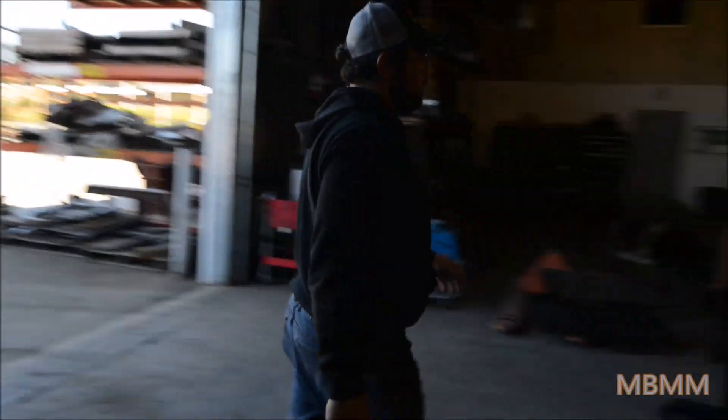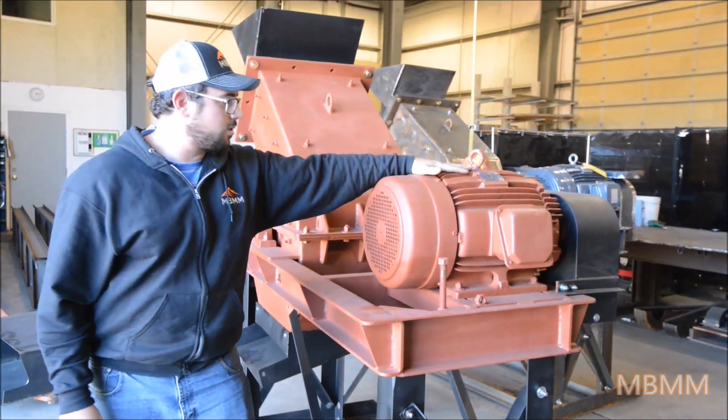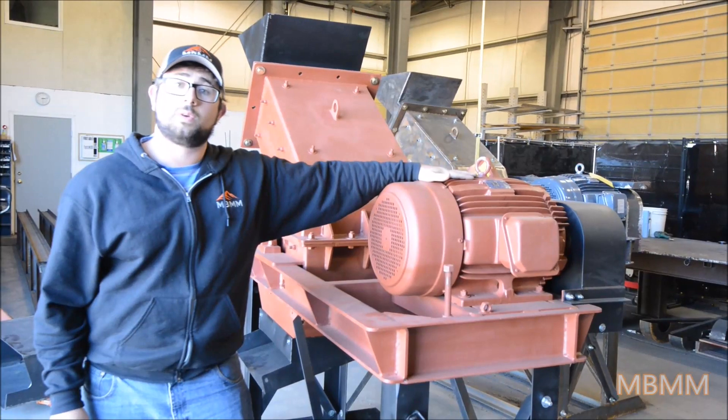The motor on the machine is a 30 horse three-phase Deco Westinghouse, totally enclosed fan cooled. These are three-phase only — they're a little bit too powerful to allow for single-phase.